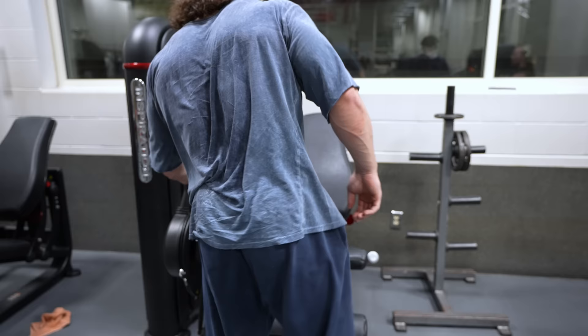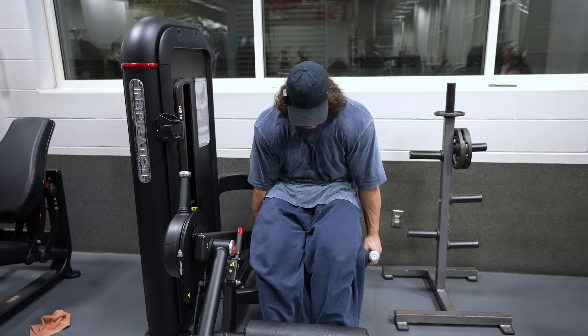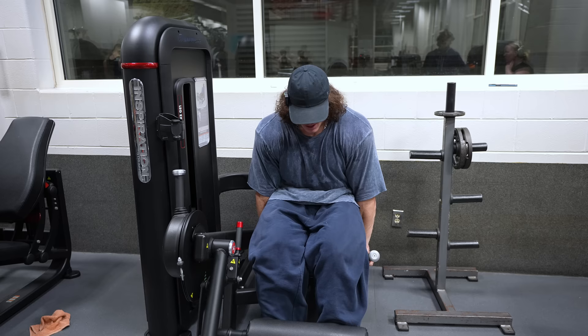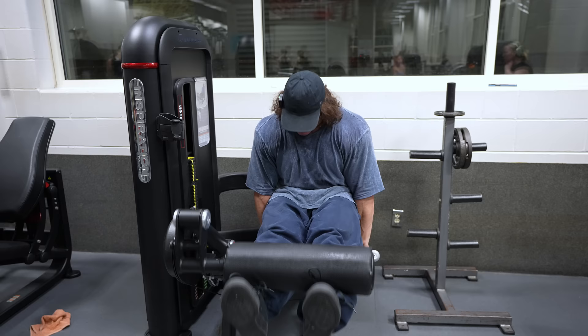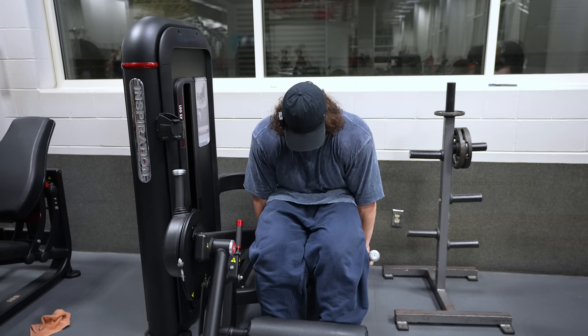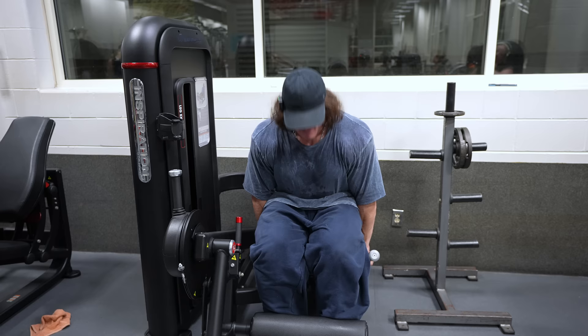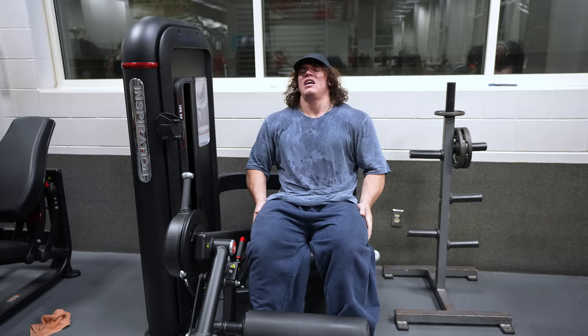Let's do one set of leg extensions and then we're done. Nothing fancy — full stack burnout, and should be fully pumped. Then we can go check it out.